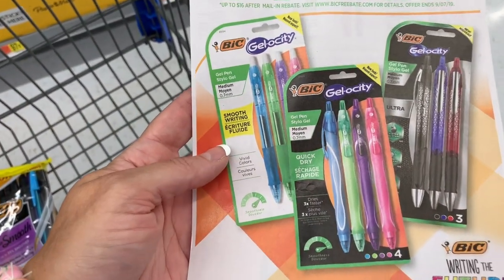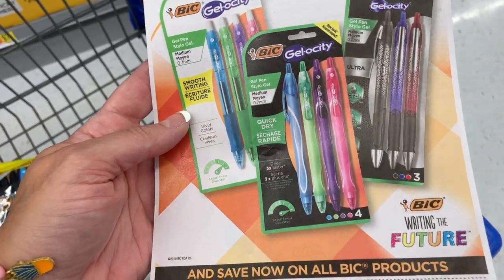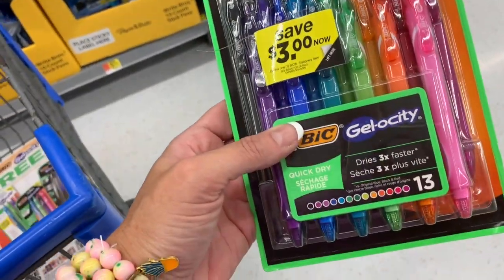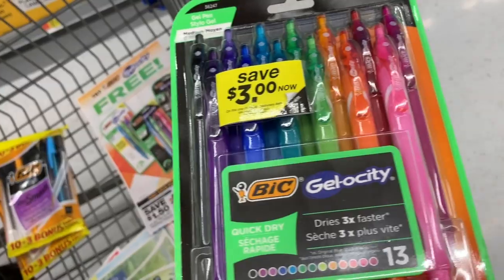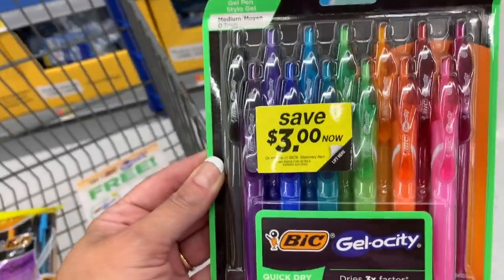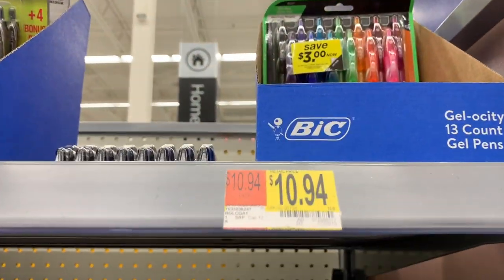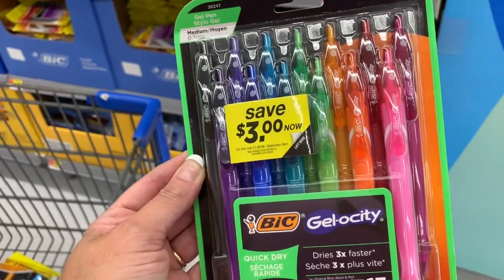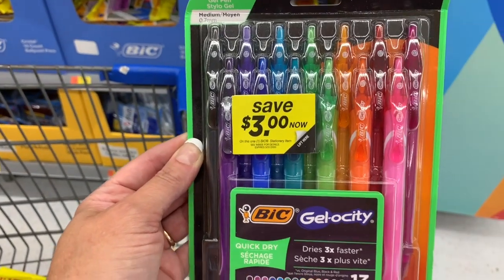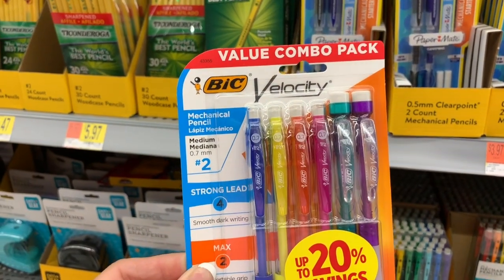Try Bic Gelosity — smooth writing, quick dry and ultra. It has a little coupon on it. These look so nice — look at the pink. These are $10.94. I'm really tempted; I totally don't need any more gel pens, but with the coupon that would be pretty nice.